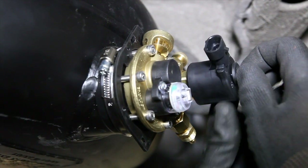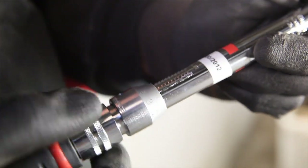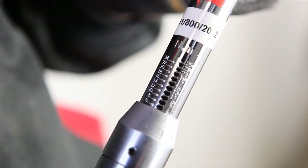Fix the multi-valve to the tank by using a torque wrench to tighten the screws up to 5 nanometers.